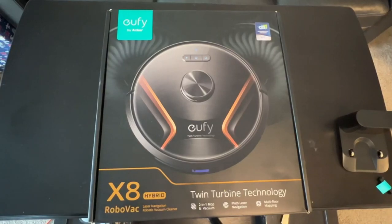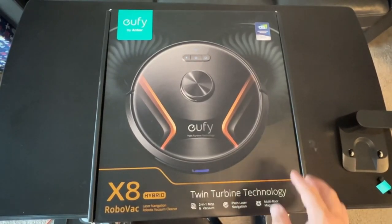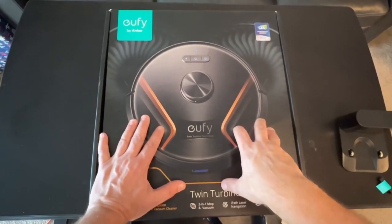Hey guys, Tech Timmy here. So today we're going to be unboxing the Oofy RoboVac X8 Hybrid Robot Vacuum and Mop Combo. Super excited to get this out of the box, but first I wanted to give you a little backstory in terms of what happened with my prior robot vacuum, my Oofy RoboVac 15C. So let's get into it.